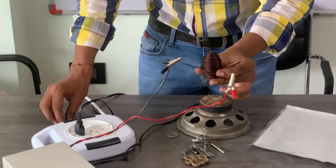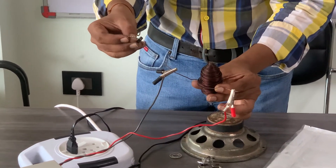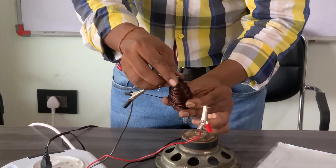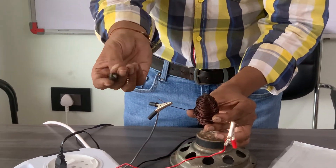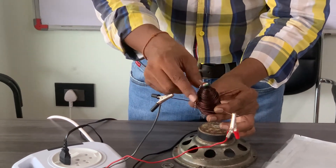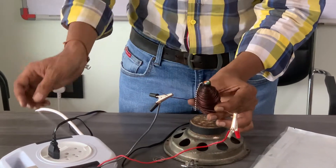Now we are giving another demo. It's a new strong magnet. With no current, the iron rod is attracted to it.